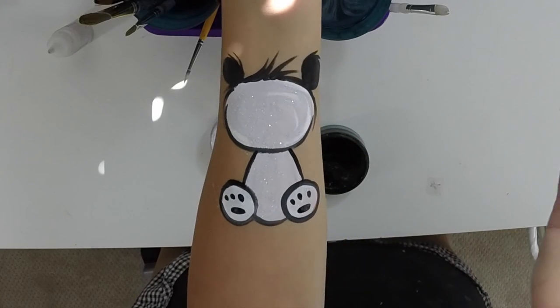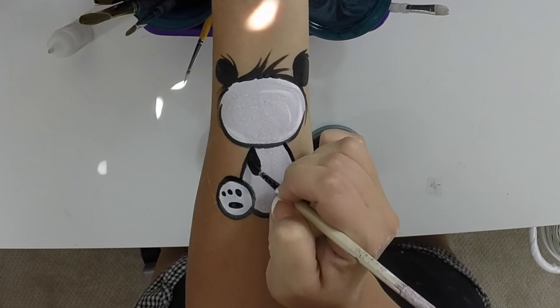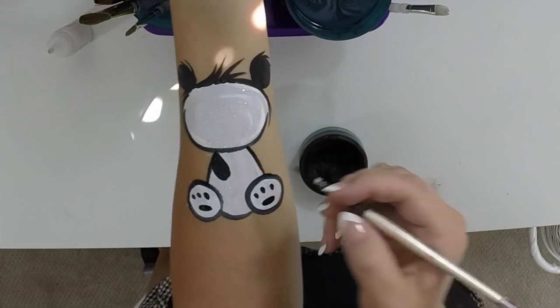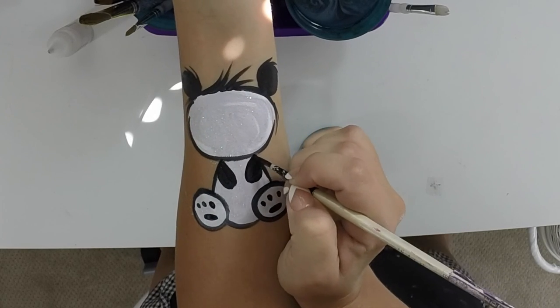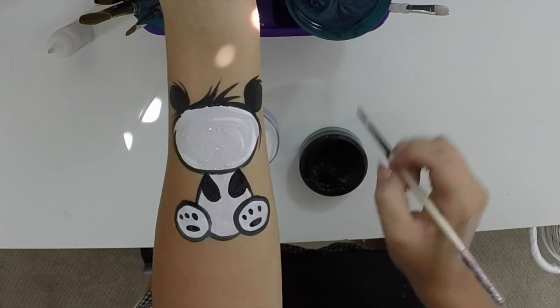To create the arms, you can either have them sticking out like he's giving you a hug, or I like to go right from the corner here and pull inwards. That helps to give the body a little bit more going on than just leaving it a big white circle or teardrop. So that's your arms — you just pull in a little oval shape there, his little arms.